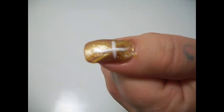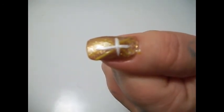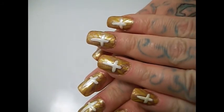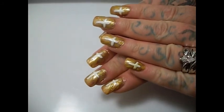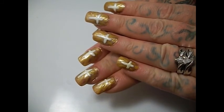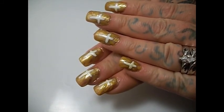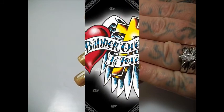Clean up any excess around your nail with some polish remover and a cotton swab. These are my nails, and I want to thank you — just remember to put your top coat on. God bless all of you, thank you for watching.